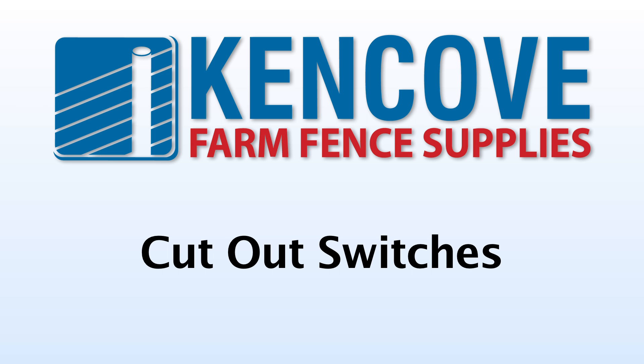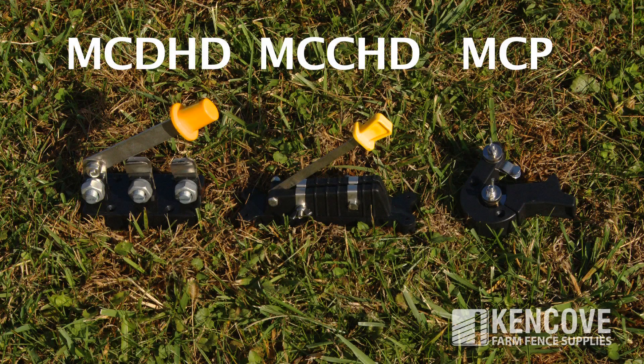Cutout switches are used to turn off electric power to certain fence lines for troubleshooting or repairs. Kencove offers three different models of cutout switches.